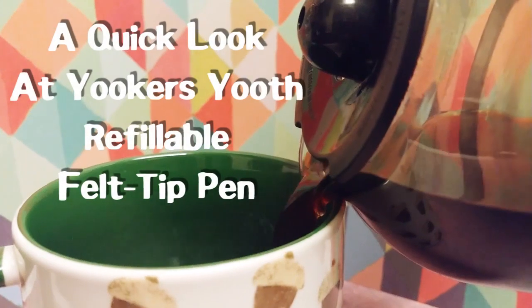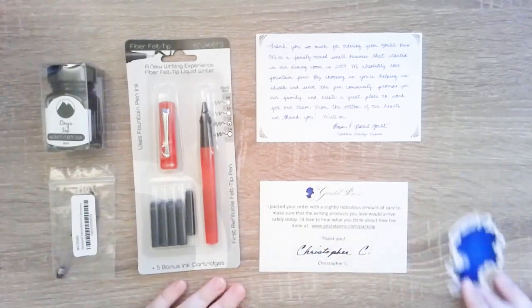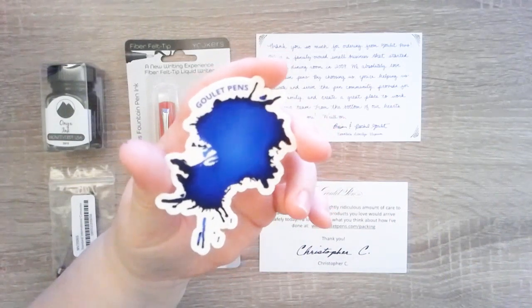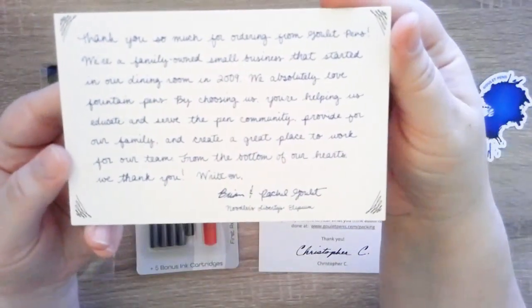Hey guys, it's Nutcase and today's video I'm just taking a look at a new pen that I got recently. I purchased this pen from gouletpens.com — I'll have it linked down below. The reason I got it is because I follow their YouTube channel and they did a video about it and I got really excited about it. Here are the things that come in the package along with the pen.